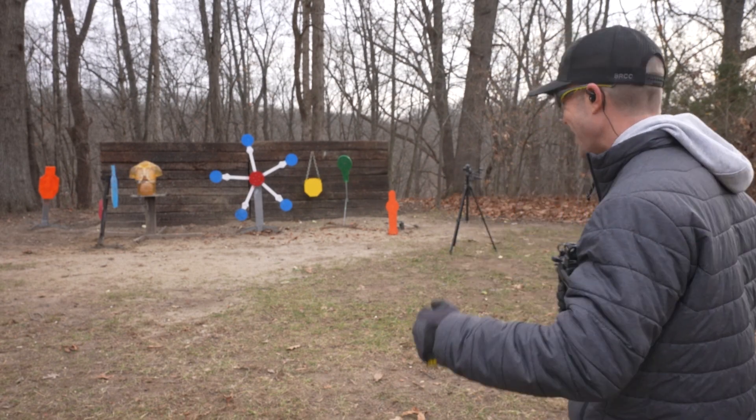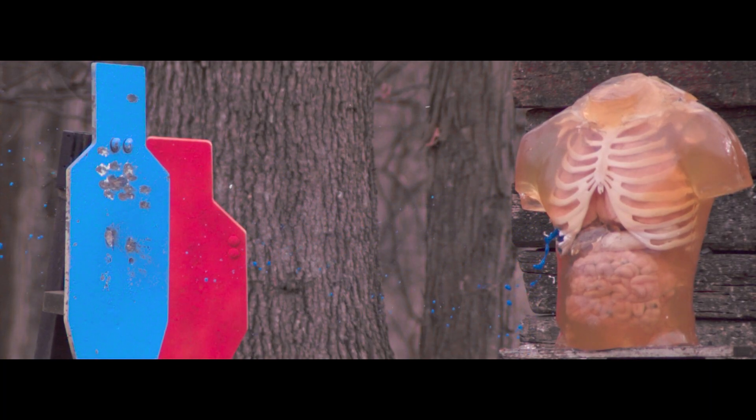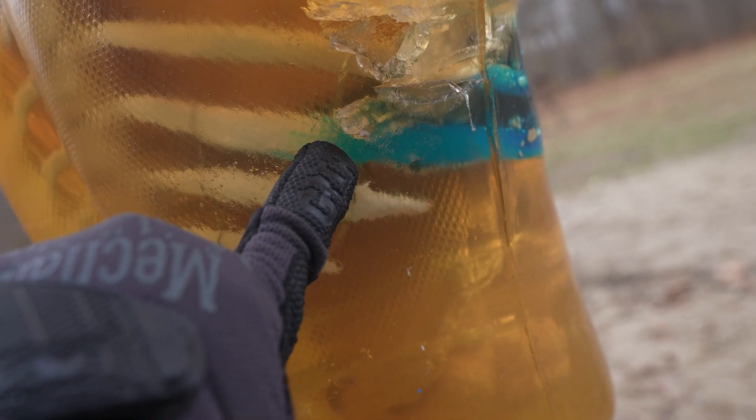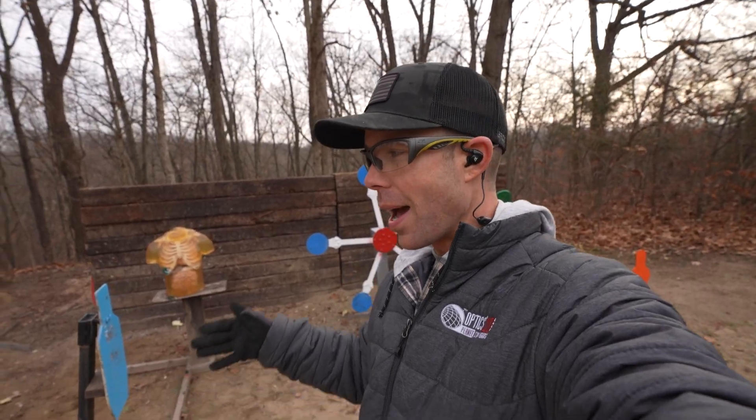I'm almost certain that a 9mm ricochet could be lethal, but I'm determined to prove it. Yes! And there it is — our first lethal hit from a ricochet. That is freaking awesome. You can see the entrance hole right there — I believe that's the liver. It broke straight through the rib and even broke the two ribs underneath it as well. If you go around to the back, it did pass all the way through and out the other side — there is our exit hole right there. So I knew that the 9mm could ricochet and cause damage, but I wanted to prove it. I probably put five or six holes in that thing and none of them were hitting the vitals, but we finally got it at the perfect angle. I can now say for certain a 9mm ricochet could be lethal.